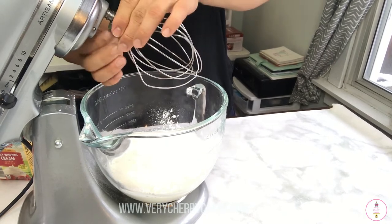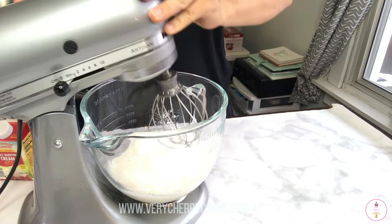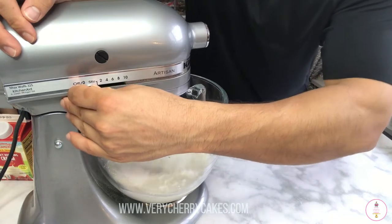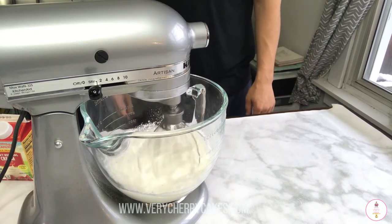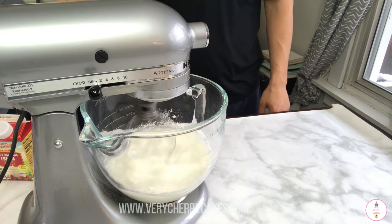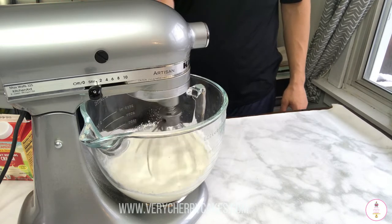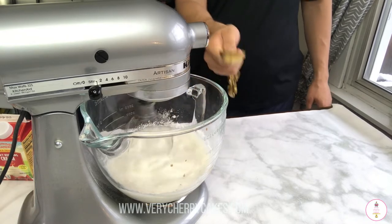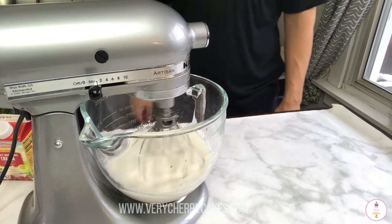To whip up our topping we will be using the whisk attachment on our stand mixer — you can also use a hand mixer. When you are starting out, I recommend that your bowl is cold, so we placed our bowl in the freezer for approximately 15 minutes beforehand. To ensure the topping does not get over-whipped, start slowly on the stir setting and then successively go slightly higher in speed. We are also pouring in one tablespoon of vanilla extract before upping the speed.